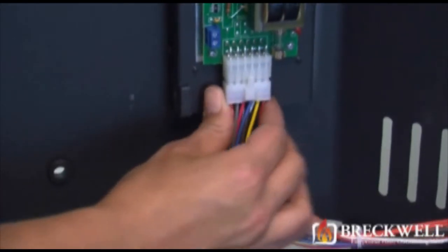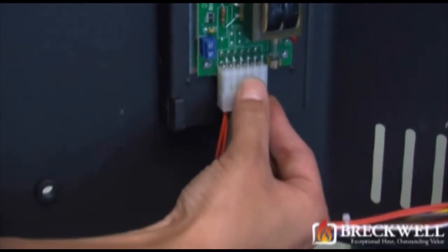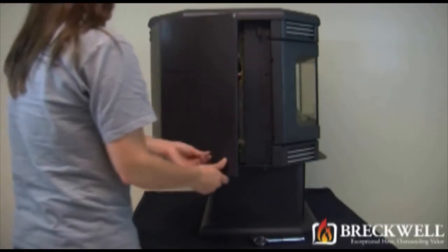Now, going back to the inside of the stove, connect the molex plug to the bottom of the control panel, making sure the retaining clip snaps properly.